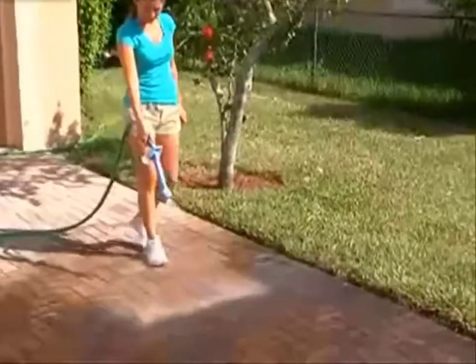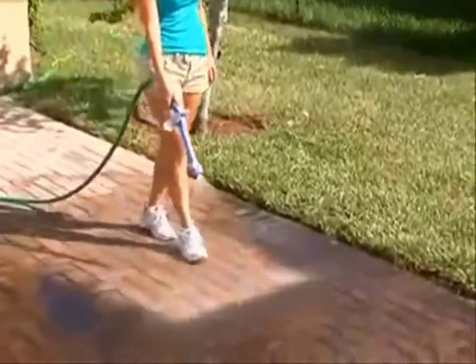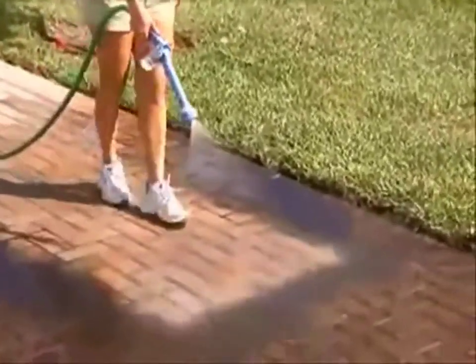Another twist and you have a powerful water broom to sweep patios, decks, and walkways. Amazing!